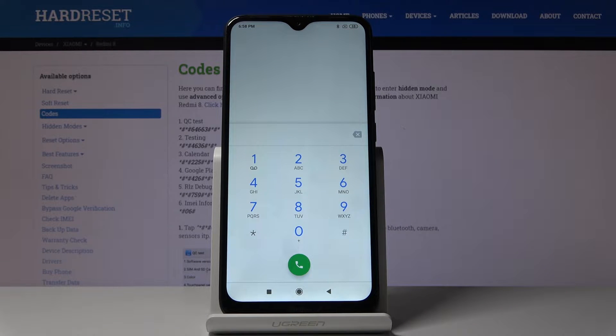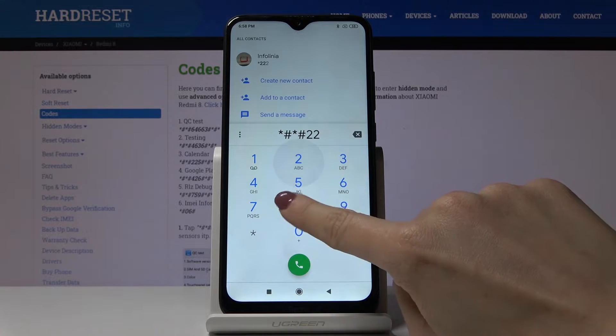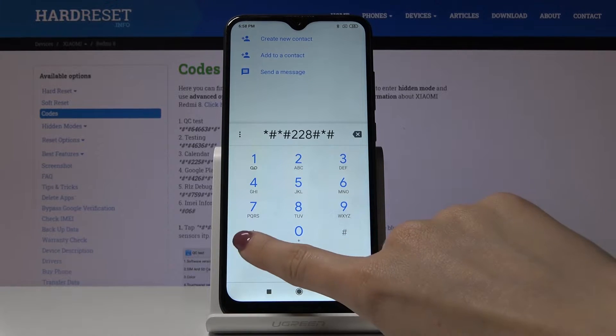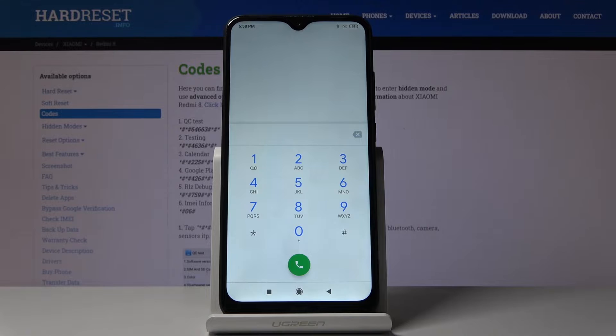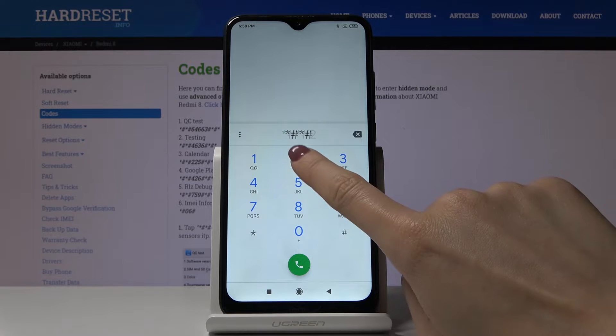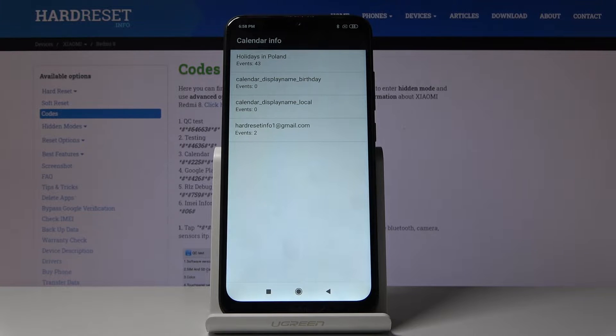Let me go back — that would be all for this code. Another code is *#*#225#*#*. As you can see, we are now in calendar info, where you can check all the events and celebrations assigned to your calendar. From now on, you will not forget about any important date — all anniversaries and celebrations will be included in one place.